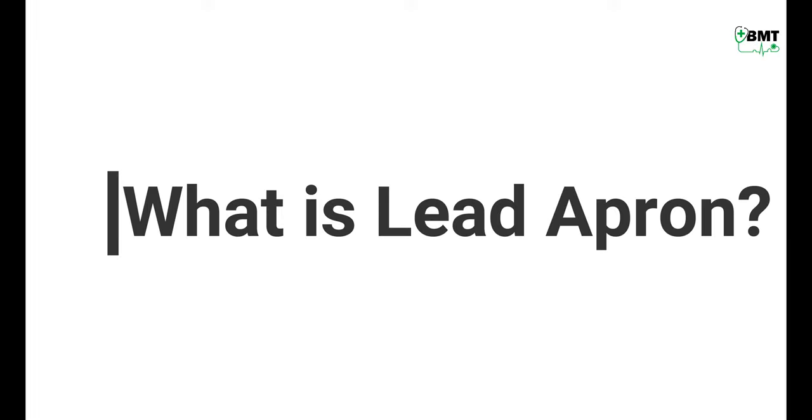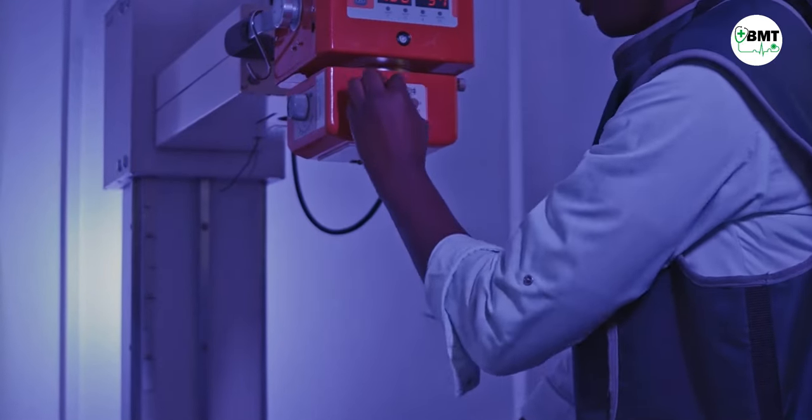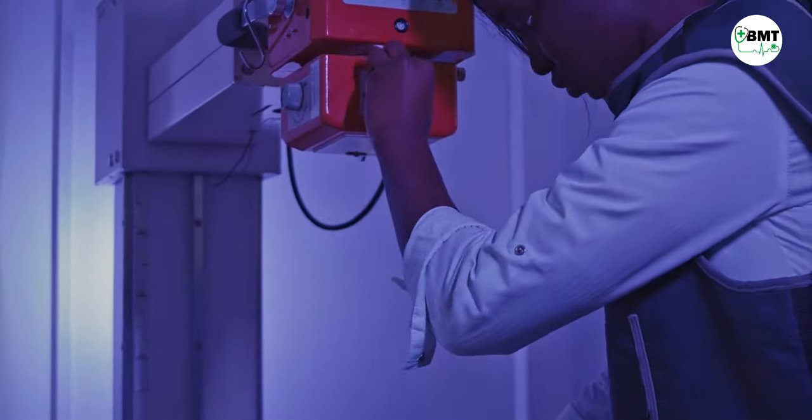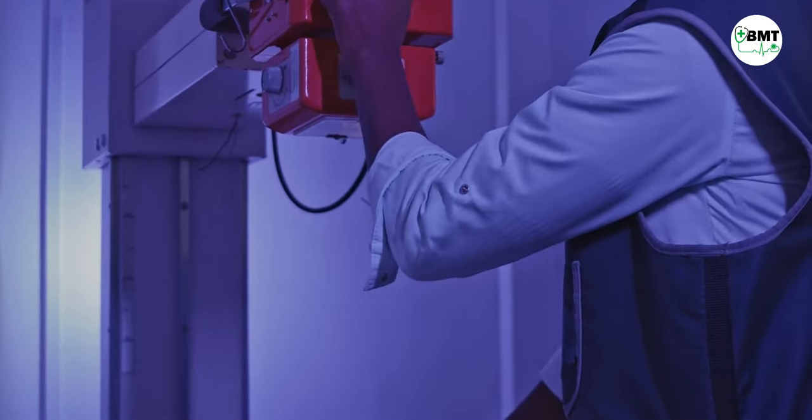So first, what are lead aprons? A lead apron is a medical protector which protects us from scattered radiation, used to protect employees and patients from the harmful effects of radiation during medical procedures.